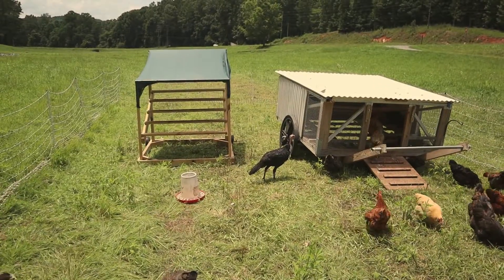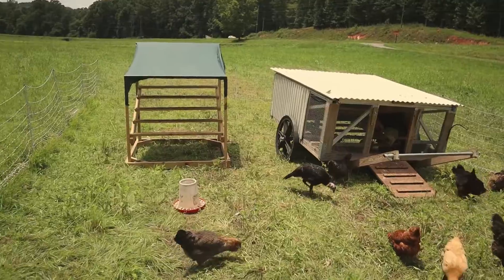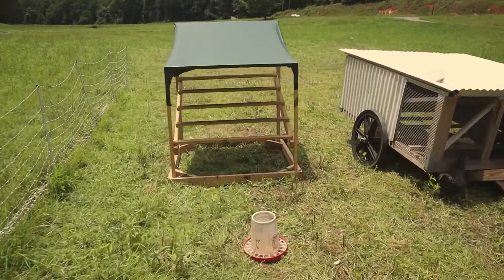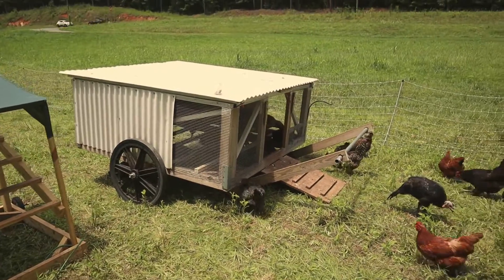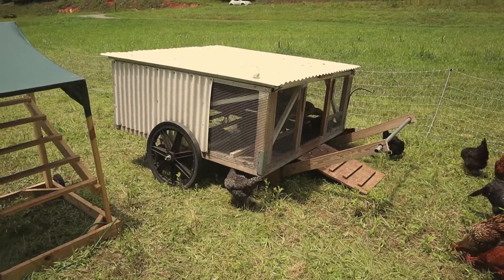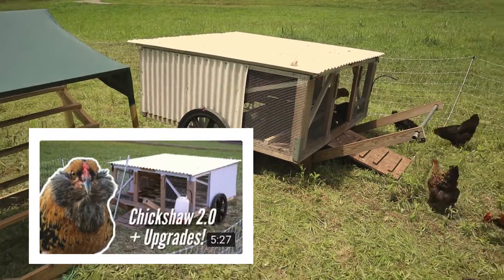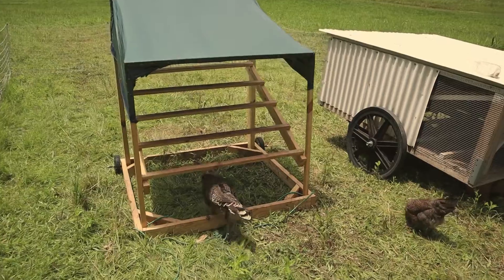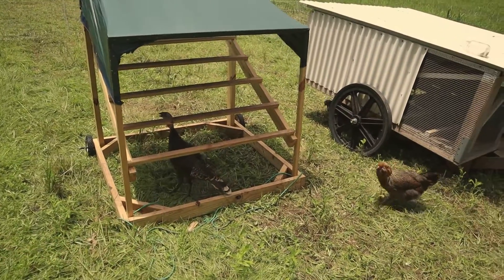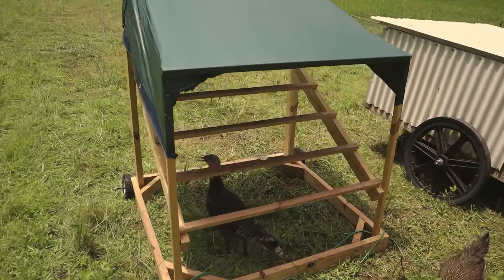Let's talk for a minute about the mobile roost and the mobile chicken coop. Obviously both of them have wheels because they're mobile. This is the Justin Rhodes Chick Shawl 2.0 — we did another video on that; I'll try to put it in the top right corner so you can see what we did to change it up a little bit to make it work for us. As you can see, the turkeys will come under here on a hot day, get in the shade, and relax.